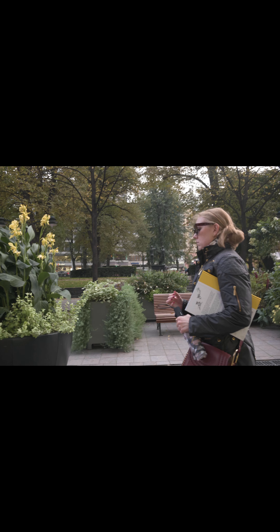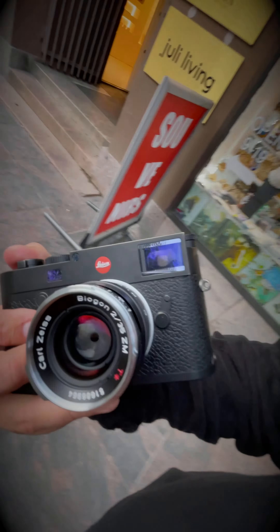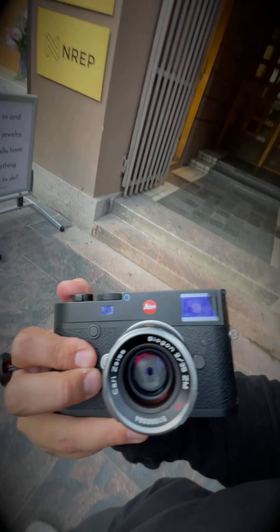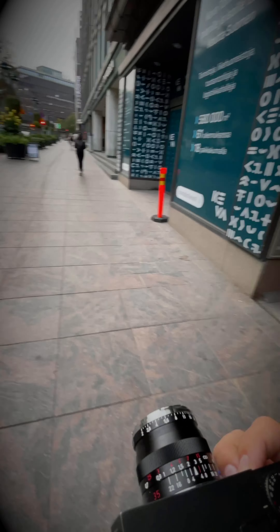Do you think I've got it? No. It's kind of nice. 35 is actually quite narrow. It's good if you have a chance to look through the viewfinder, but when you shoot from the hip, I prefer 21.